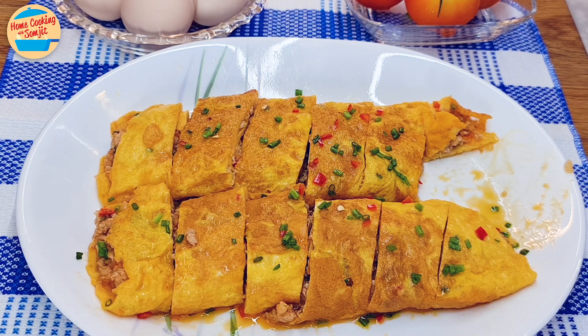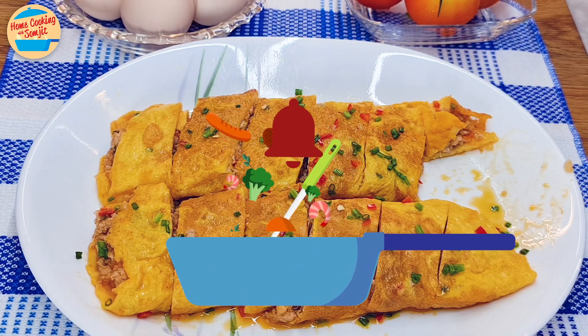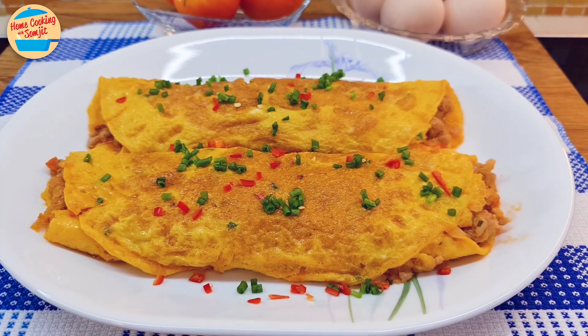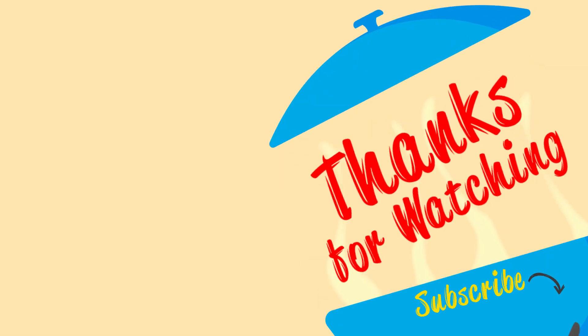Wow, this is great! The filling is very tasty, delicious and moist. The egg is perfectly cooked and goes well with the minced pork filling. I recommend this dish with curry and rice. Thank you for watching. Please like and share if you have enjoyed the video. This is Home Cooking with Somjit. Thank you and bye-bye! I'll see you next time.